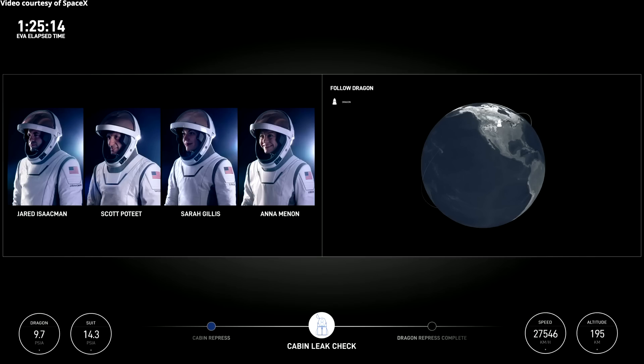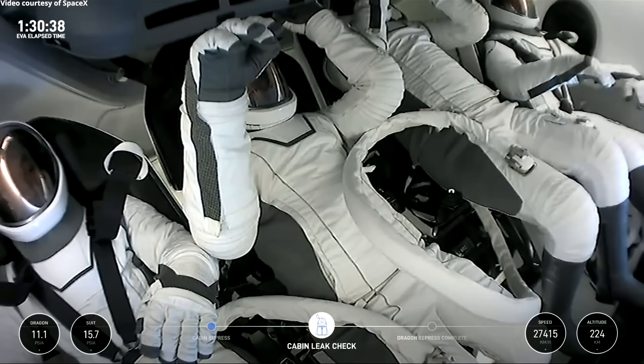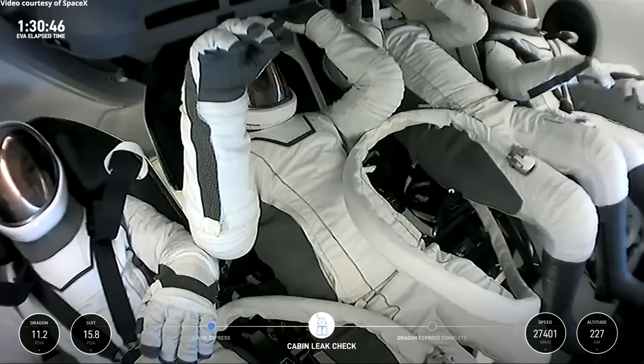Dragon SpaceX, successfully checked. Stand by for restart or repress. Copy, Dragon SpaceX, we're following. SpaceX is with you. Reminder to start manual timer on Nitrox to suits. We've got that SpaceX, we're standing by. There it is. Clock's started.